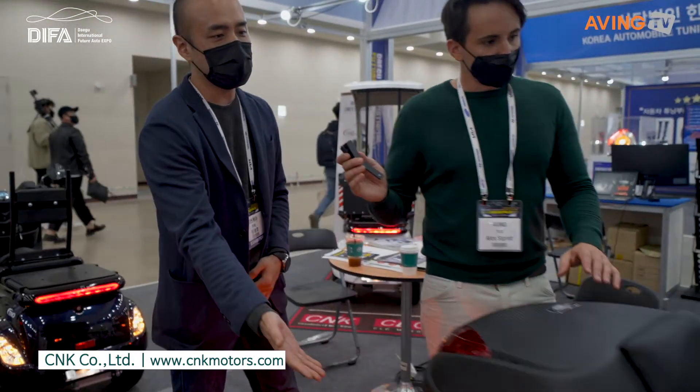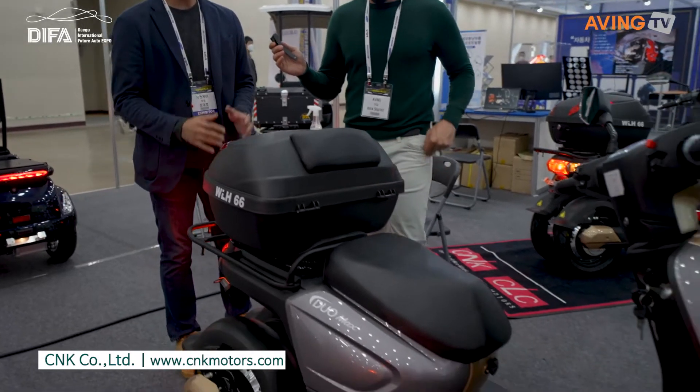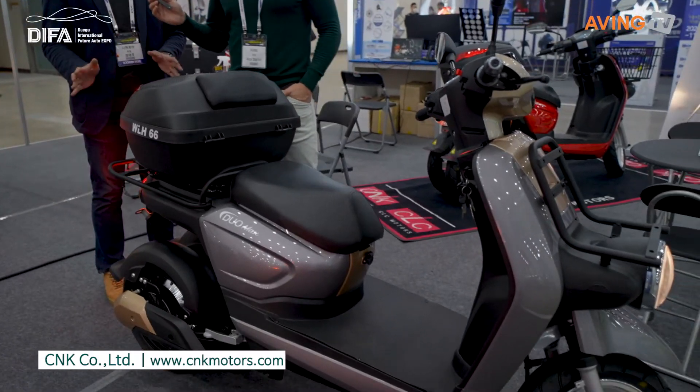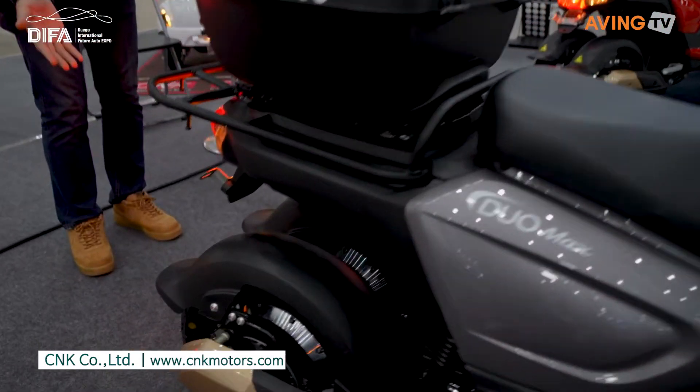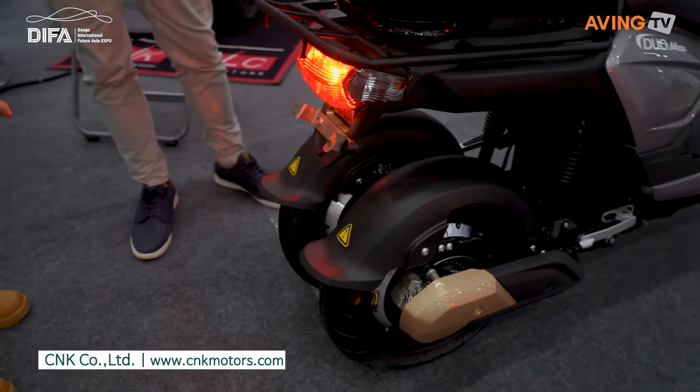I'm going to introduce you to the Duo Max. The difference between this and other electric bikes is that it has two wheels in the back, which makes it a different one — so it's a little bit more stable.